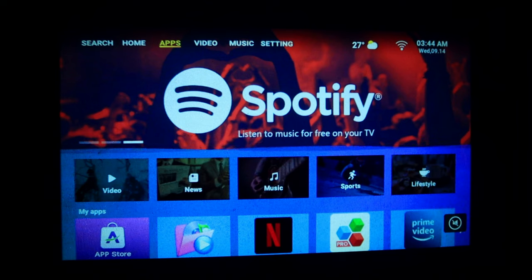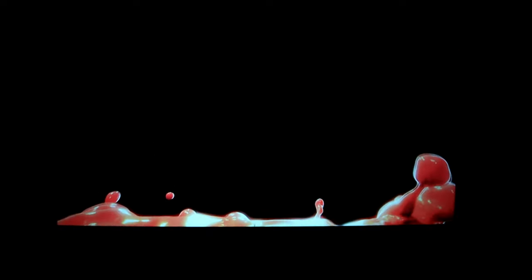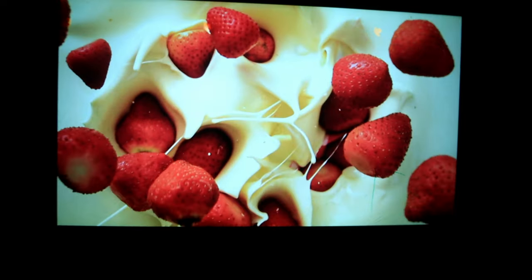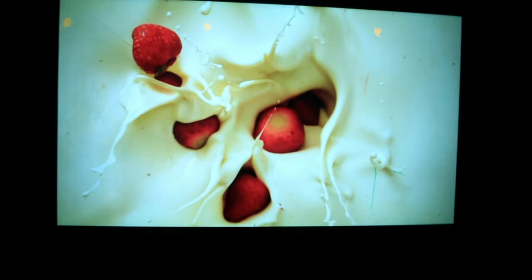At ang pinaka nagustuhan ko dito, sharp yung image niya. Kahit nasa 100 inches tayo, kayang-kaya pa rin yung projector na to. At kung mapapansin nyo yung kulay, sobrang ganda rin ng kulay nito. At isa pang napansin ko, hindi siya masyadong mainit dahil nga may fan ito sa loob at hindi siya maingay. Hindi ko siya narinig na maingay — sobrang silent lang niya.